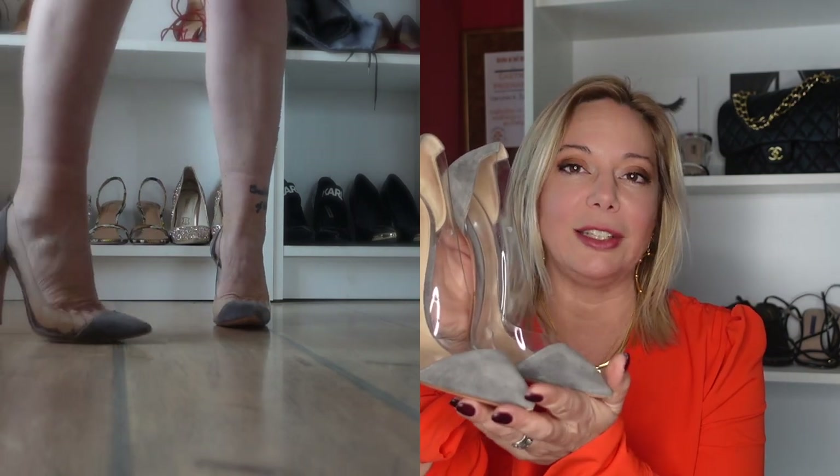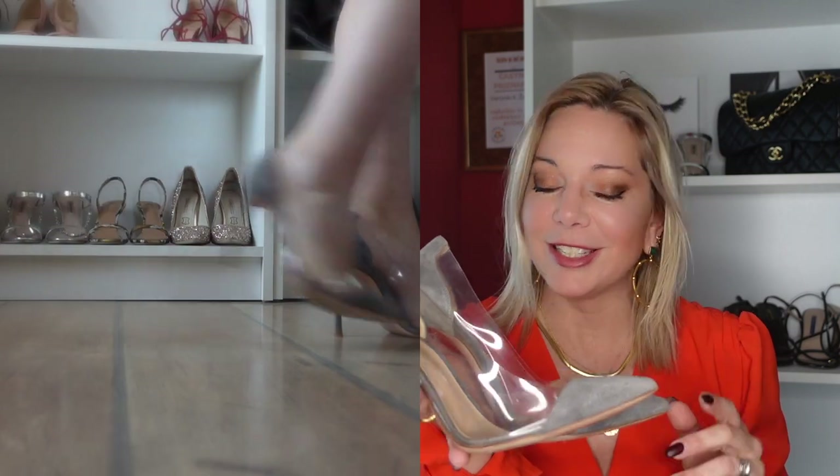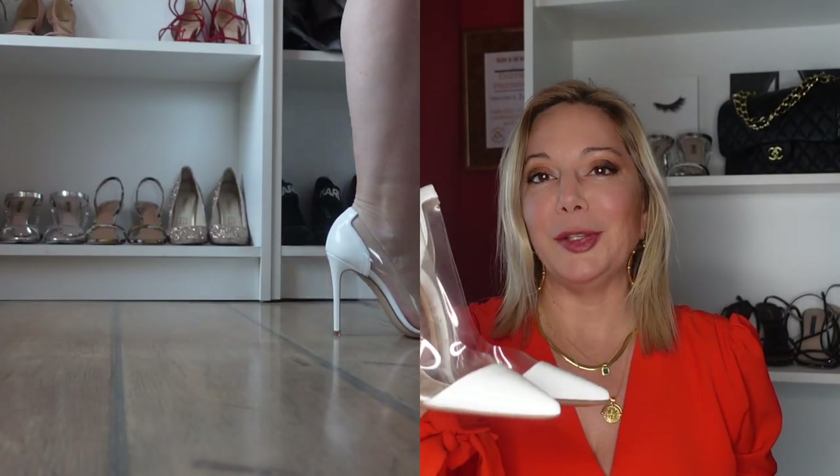The most famous design by Gianvito Rossi is of course the Plexi. I have four pairs, but one is still on the way. This first one is the Plexi suede gray - these were actually my first pair because I wanted to try the suede variation before the patent leather. They're in pretty good condition still. I don't drive in suede shoes, and these are true to size for my feet.